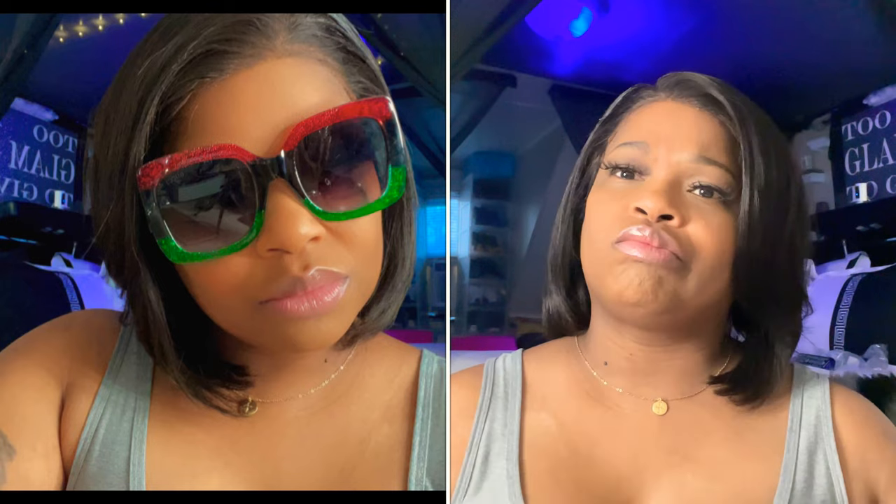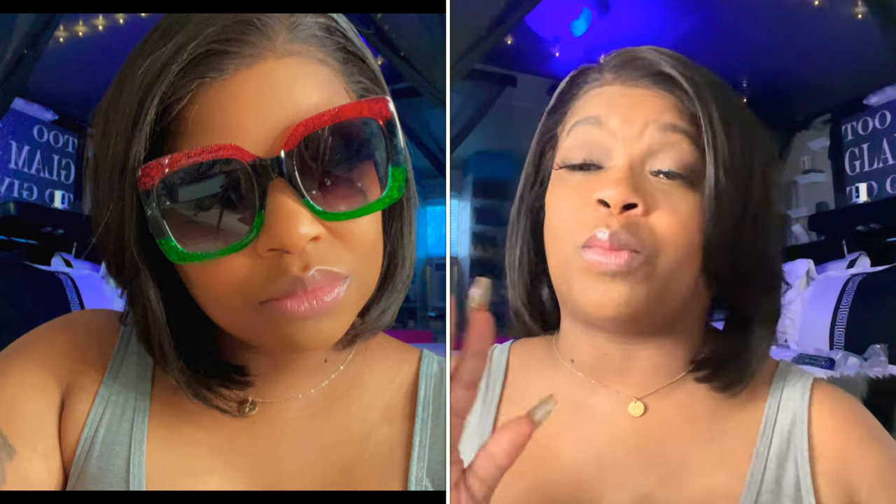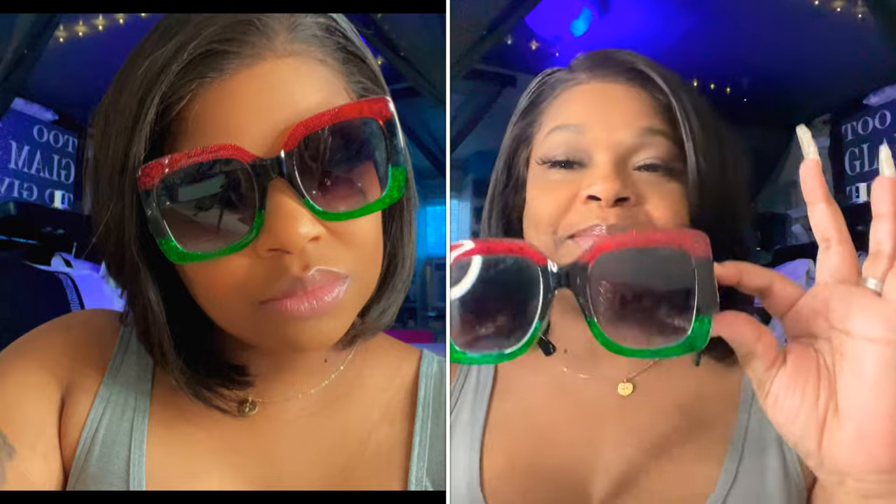These next ones are a dupe as well. I purchased these from DH Gate and they were no more than $10. They're the Gucci-effect style — I remember these, they're still popping — with a little glitter in it, and red and green on the side with that gold and black detail. I've had these for almost four years.